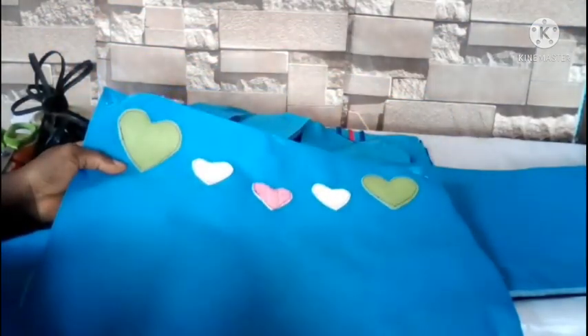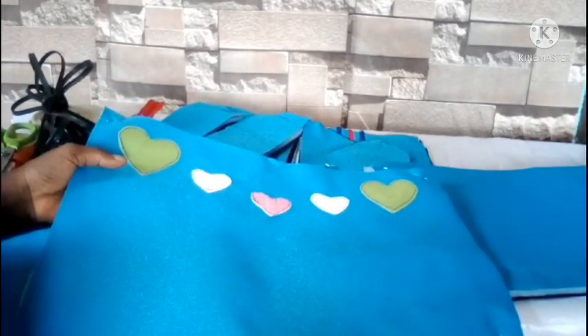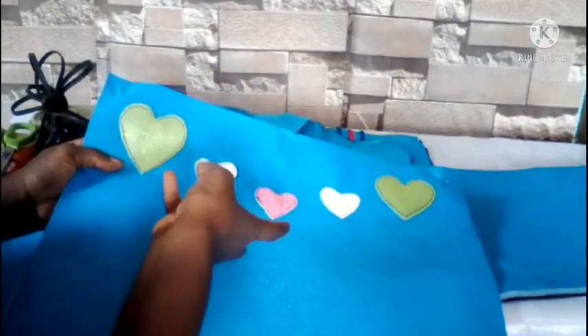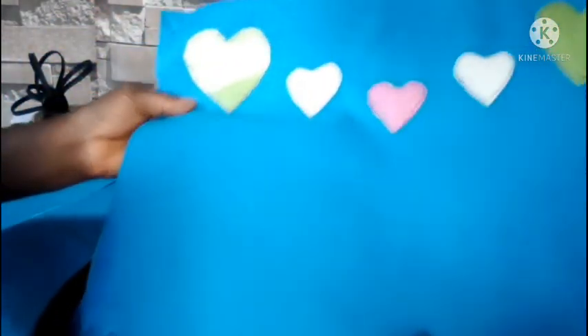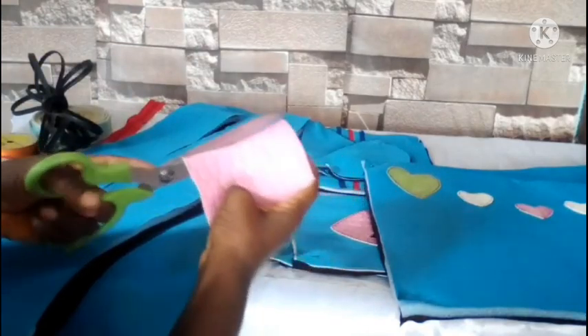Because it's a baby bag and baby bags are normally colorful, I cut a heart shape out of leather and attached it — sewed it — to the front just to design it and make it more colorful. That's very simple to do, just grab your leather in any size you want.